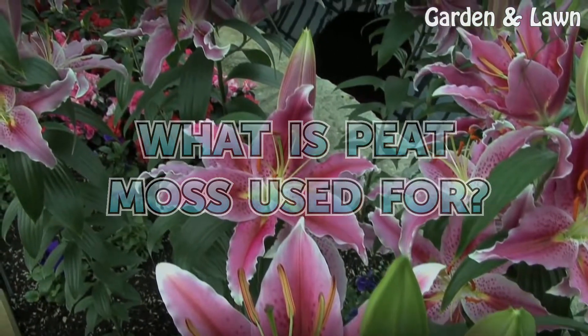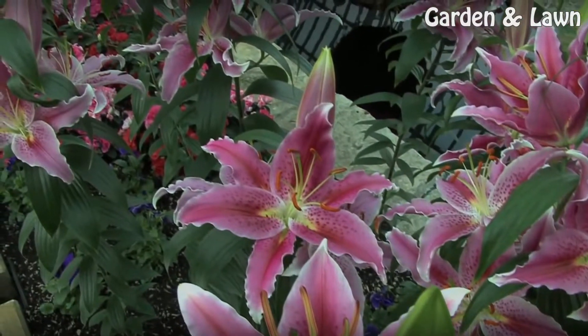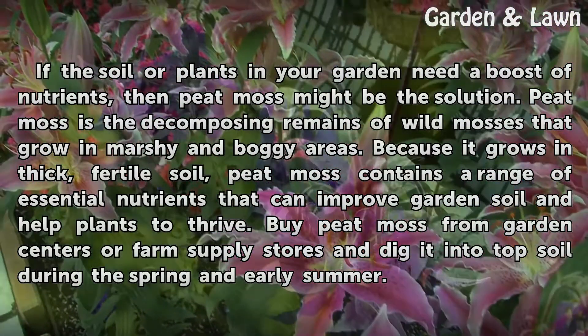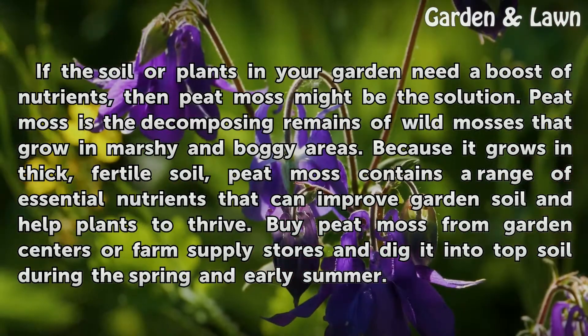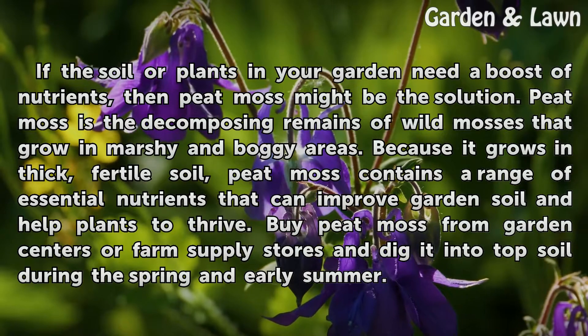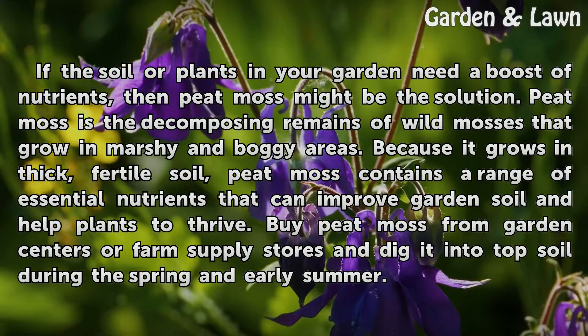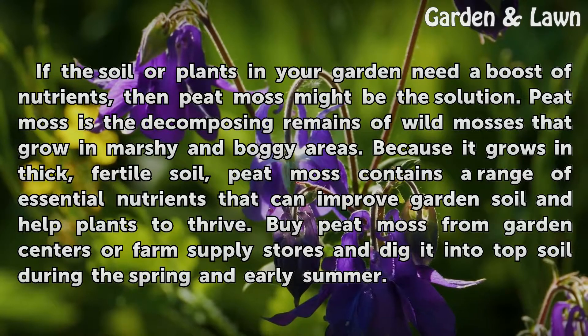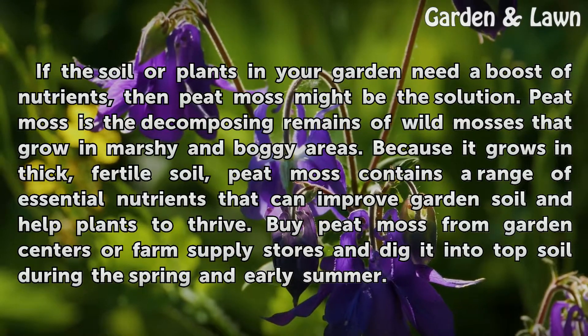What is peat moss used for? If the soil or plants in your garden need a boost of nutrients, then peat moss might be the solution. Peat moss is the decomposing remains of wild mosses that grow in marshy and boggy areas. Because it grows in thick, fertile soil, peat moss contains a range of essential nutrients that can improve garden soil and help plants to thrive.